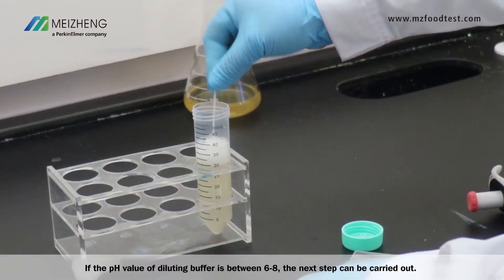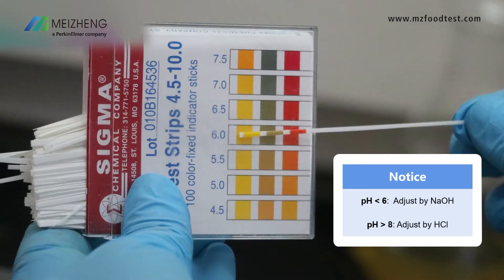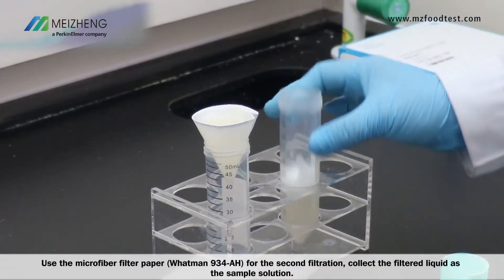If the pH value of the diluting buffer is between 6 and 8, the next step can be carried out. The pH value should be adjusted if the diluting buffer is acidic or alkaline. Use the microfiber filter paper for a second filtration and collect the filtered liquid as the sample solution.